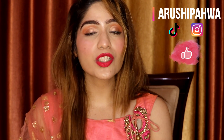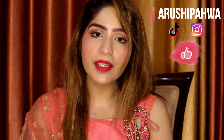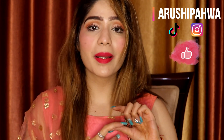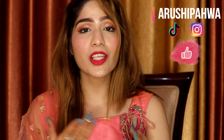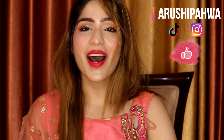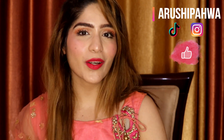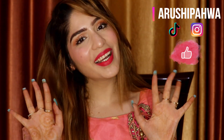So this is the final look, guys. I really hope this video was helpful. If you find it helpful, please like, subscribe, and don't forget to hit the bell icon. Also don't forget to follow me on Instagram or TikTok. I will see you guys in my next video — bye!